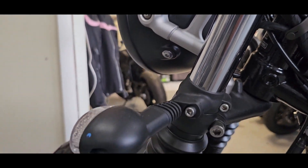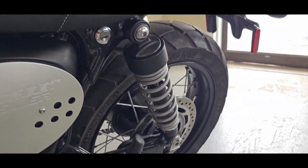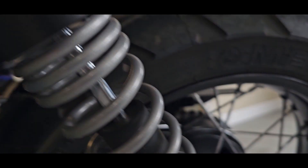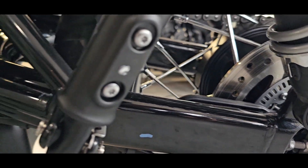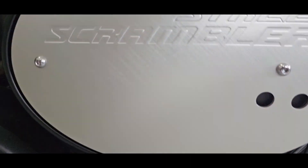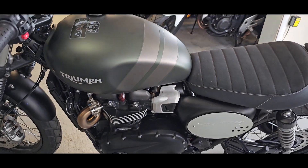The forks are KYBs, and this front wheel is also a 19-inch, so you get a little bit more travel in the suspension — a little more of that dirt bike feel. The shocks in the rear are super clean. The bike weighs 492 pounds and the seat height is 31.1 inches, so pretty much anybody could sit on that and feel pretty comfortable.